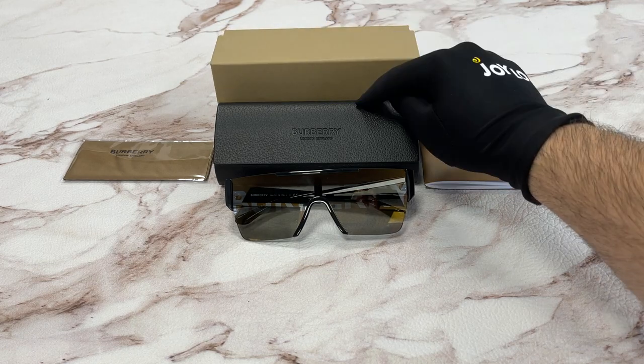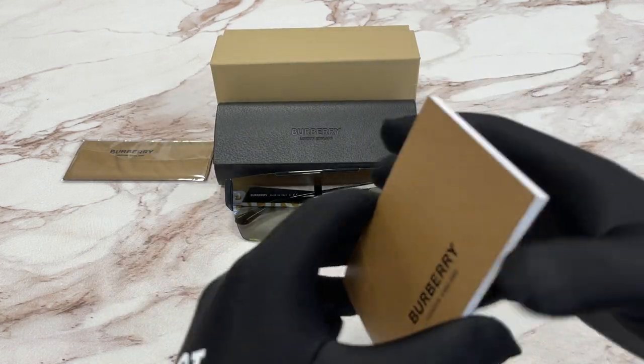It comes with a Burberry gift box, a hard case, a microfiber cleaning cloth, and an authenticity booklet.